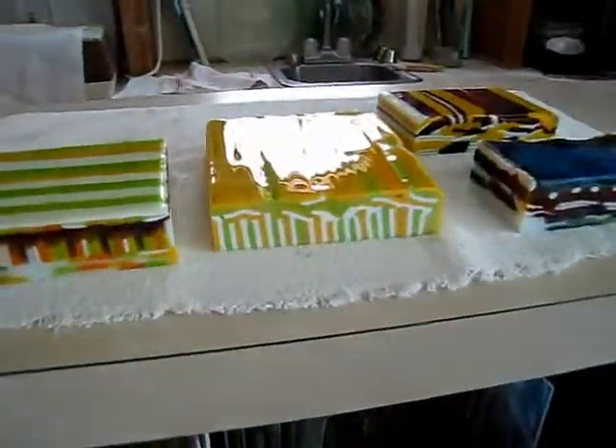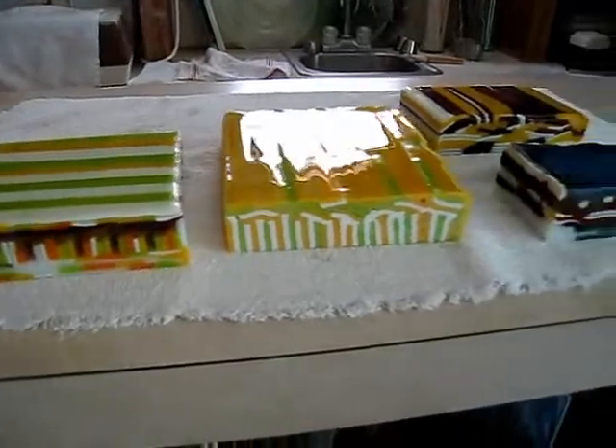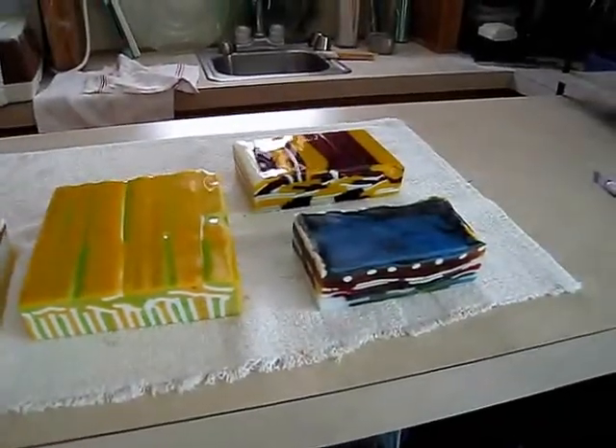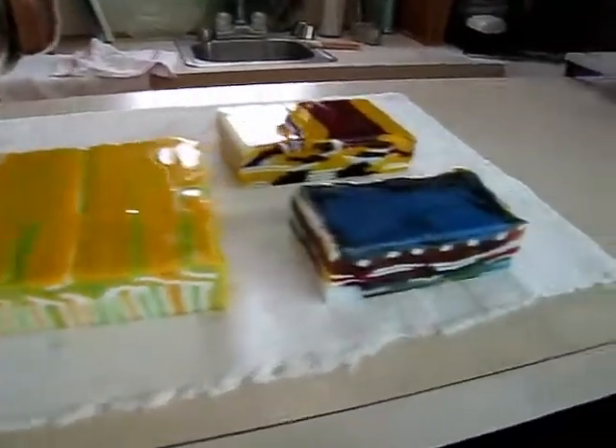And these are the pattern bars — I put different glass inside a stainless steel frame and melt them together, and then I cut these up with a saw. It's pretty cool, huh?